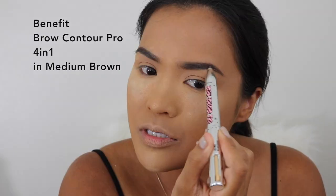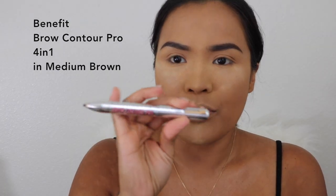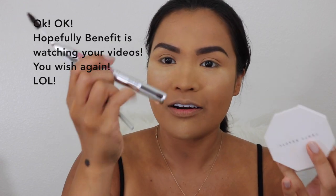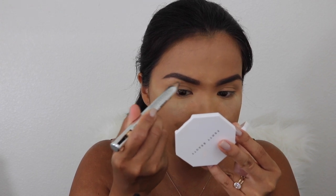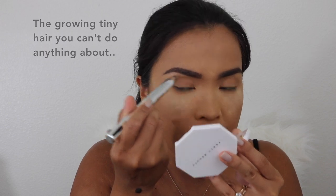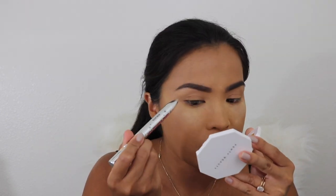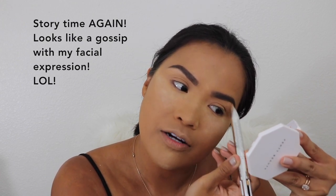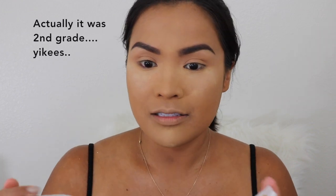For my eyebrows, I'm not going to do anything hard — just shade and shape some areas. This new eyebrow contour pro is from Benefit and I like it; it's a 4-in-1. The lighter shade I put in front. The only thing missing is a spoolie. Now I'm going to use the highlight to hide those little stray hairs from plucking. I've always plucked since 6th grade — I used to do most of my classmates' eyebrows in my class. It's crazy.